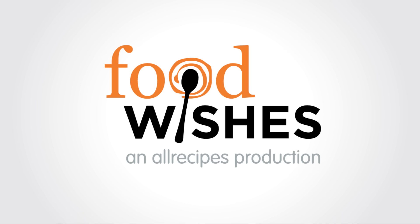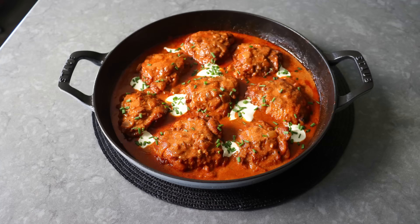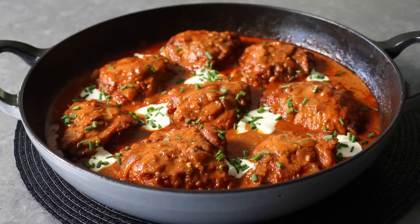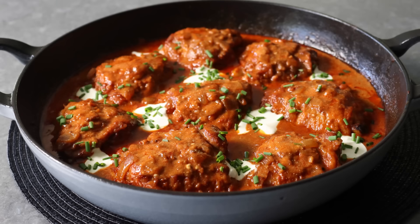Hello, this is Chef John from Foodwishes.com with Chicken Paprikash. That's right, after many, many requests, I'm excited to be sharing what is my second favorite Hungarian dish of all time. Goulash would be first, although it's pretty close to a tie. I really love making anything Hungarian, since the recipes tend to be simple and easy to make, as well as always comforting and delicious. Plus, the names are never not fun to say.